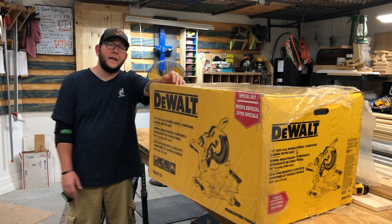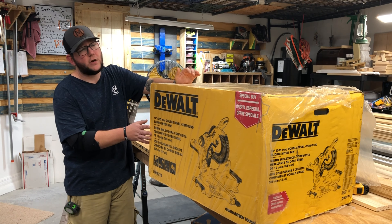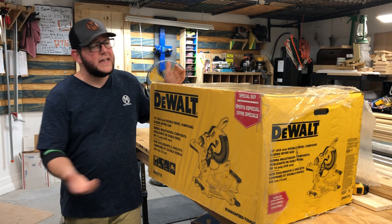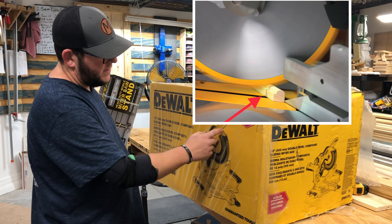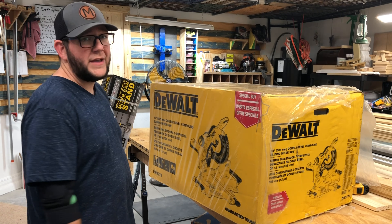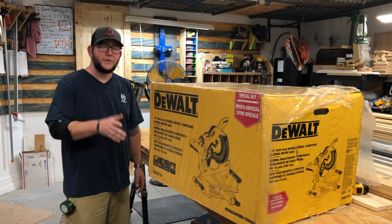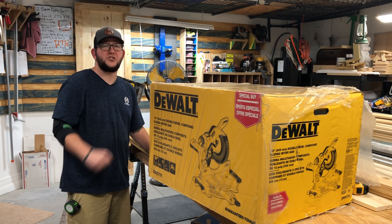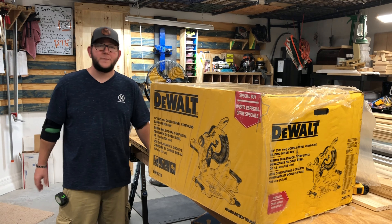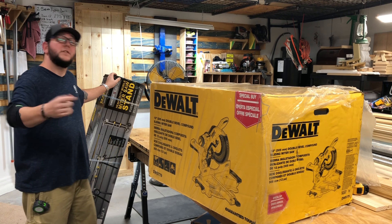You can pick this saw right now between $349 to $399 depending on where you find it. It's basically the exact same saw as DeWalt's top of the line DWS 780 - the only difference is the 780 has a shadow light that casts a shadow on your blade to show where you'll cut. Our old Harbor Freight saw didn't have a laser and it was never accurate anyway, so I got used to eyeballing the blade. No concerns about the extra expense.